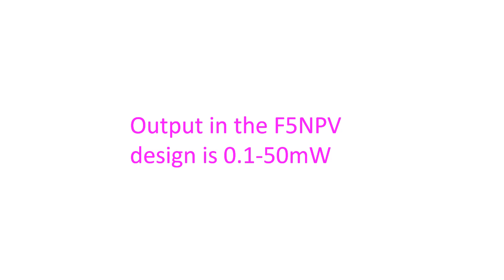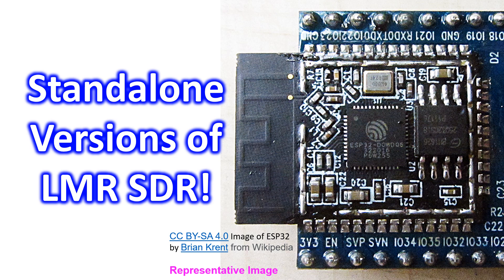Maybe after a little more learning experience I might venture into LMRSDR, because one of the persons trying it out in my region is VU3GEX, located just about 2 km from my place. Yesterday, VU3GEX told me about stand-alone versions of LMRSDR which do not need a computer. He mentioned that ESP32 and STM32 can be used in stand-alone LMRSDR.